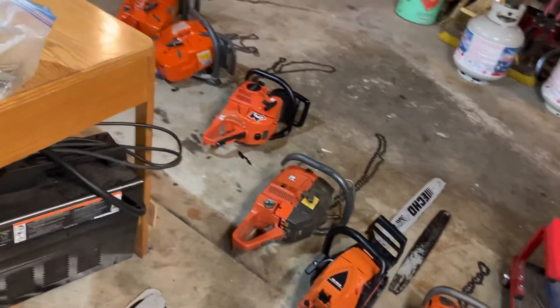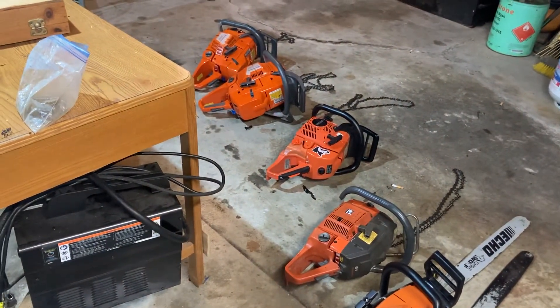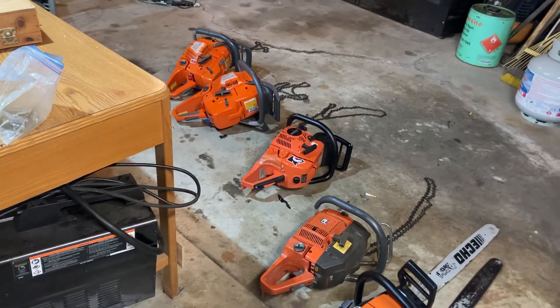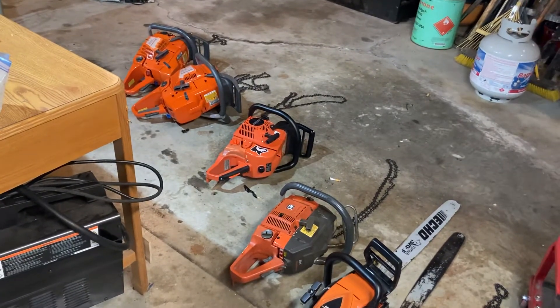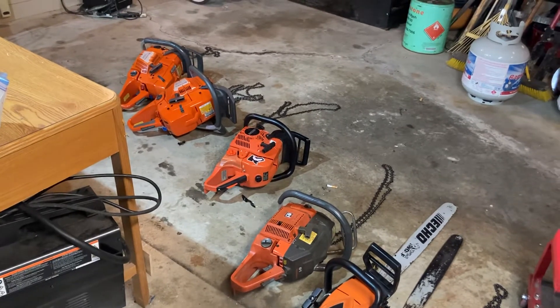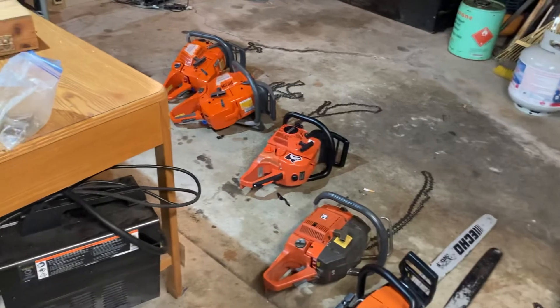As soon as I get the 395 back, we'll get a weight on that and I'll upload it — it's a Husqvarna XP. My 395 is sent off getting some port work done; as soon as I get that back I'll upload it in a future video, so be looking for it. With that being said, we'll jump right into weighing them.